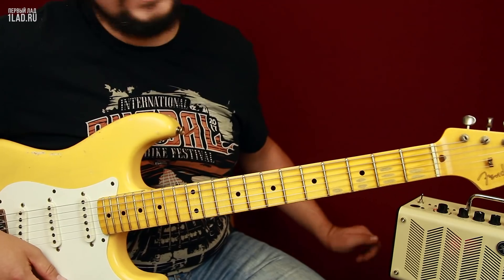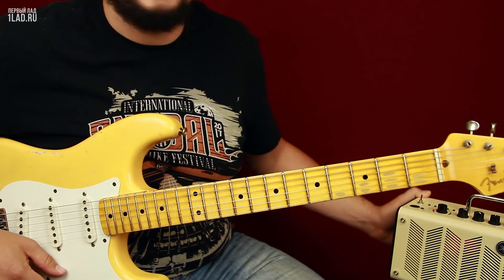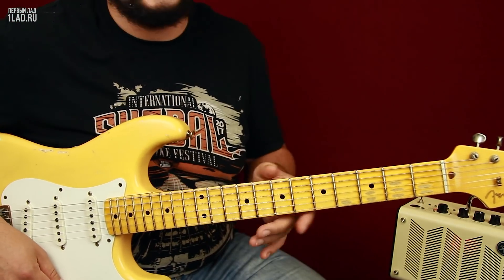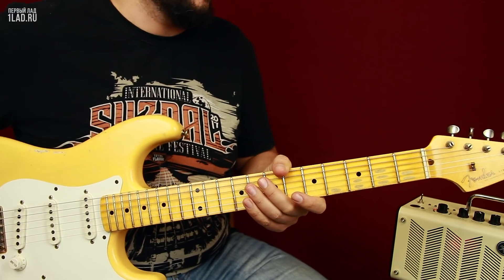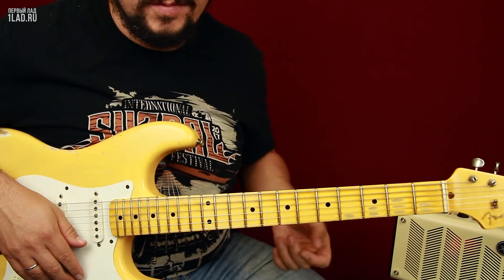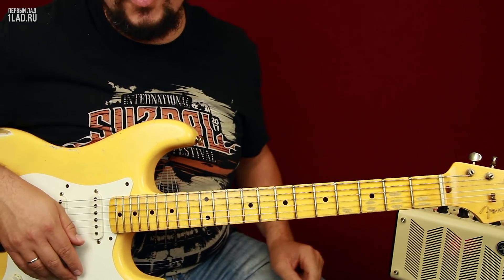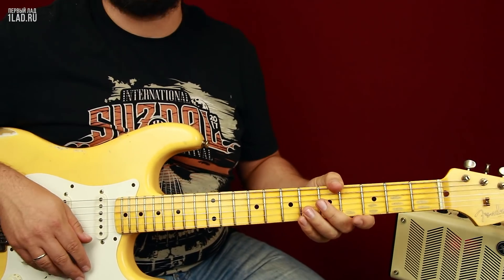Для начала пару слов о звуке. Меня в очередной раз выручает усилитель Yamaha THR-10, любезно предоставленный фирмой Yamaha. А в качестве инструмента мы сегодня используем очень серьезную гитару — это Fender Time Machine Custom Shop 57 Reissue, то есть переиздание Стратокастера 1957 года. Не просто переиздание, а состаренное, кастомшоповое. Очень хороший инструмент.